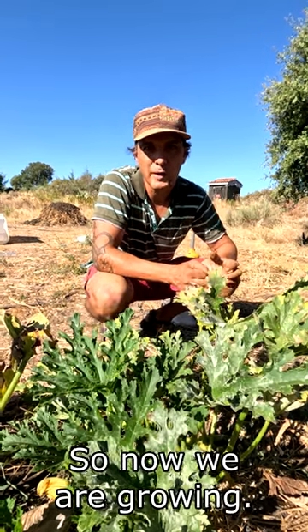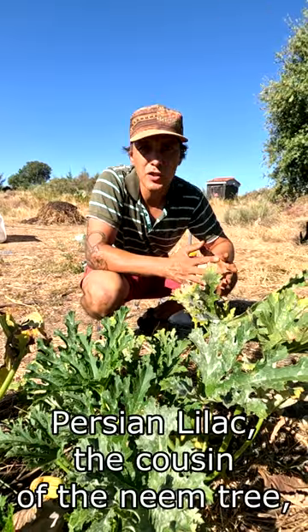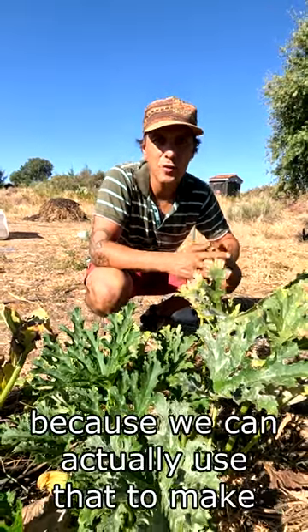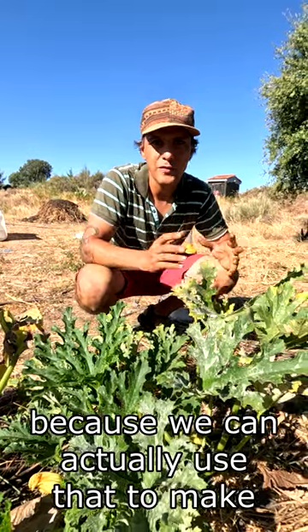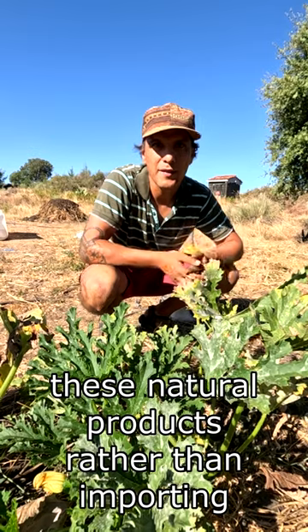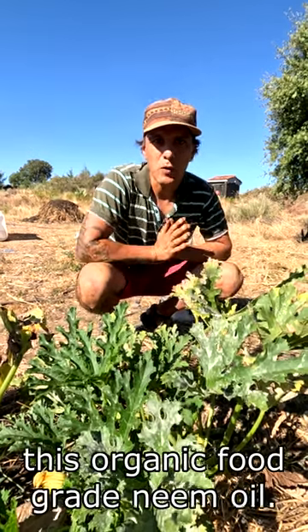So now we are growing Persian lilac, the cousin of the neem tree, because we can actually use that to make these natural products rather than importing this organic food grade neem oil.